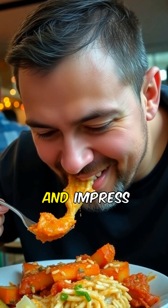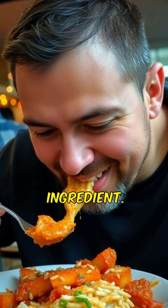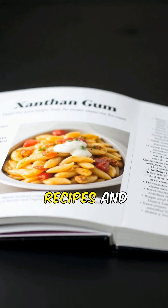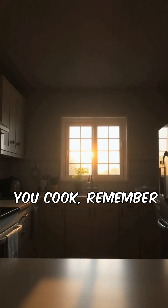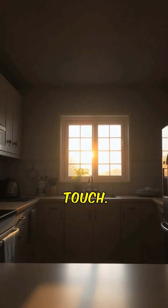Elevate your culinary creations and impress your guests with this secret ingredient. Discover new recipes and unleash your creativity in the kitchen. So next time you cook, remember xanthan gum for that perfect touch.